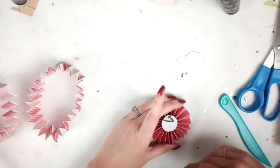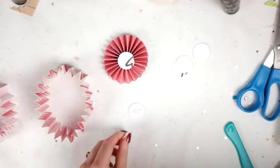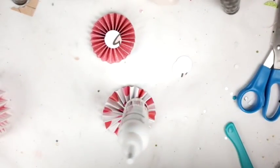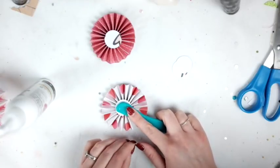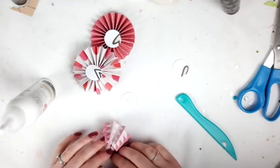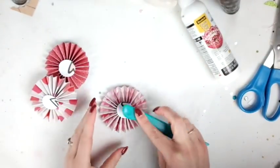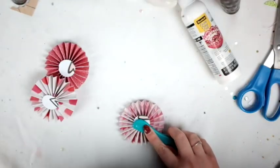Unfortunately my glue gun doesn't reach far enough, which is inconvenient, but that's all right. I'm going to put one circle on the back, hold it down for a few seconds, and put something heavy on it. It's kind of coming apart but I save it. Then another circle on top so it's all held together nicely. I bunch it all together so it's pretty even, and I added a little more glue just so it all stays together.